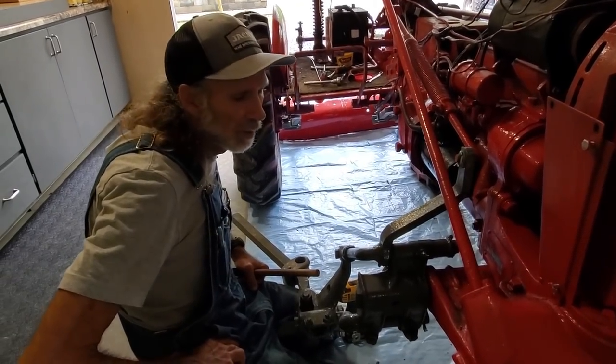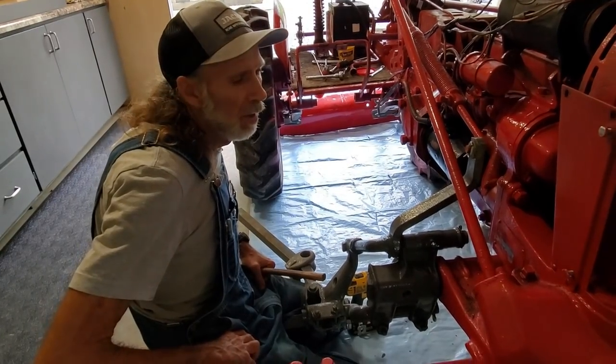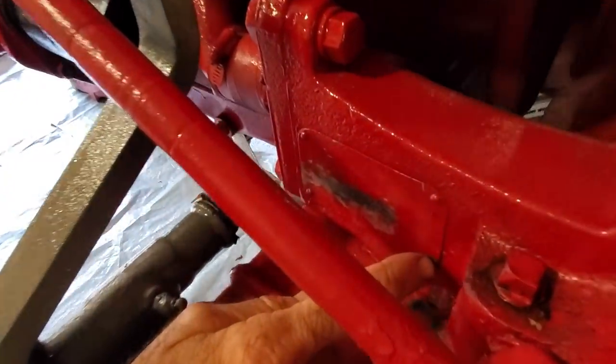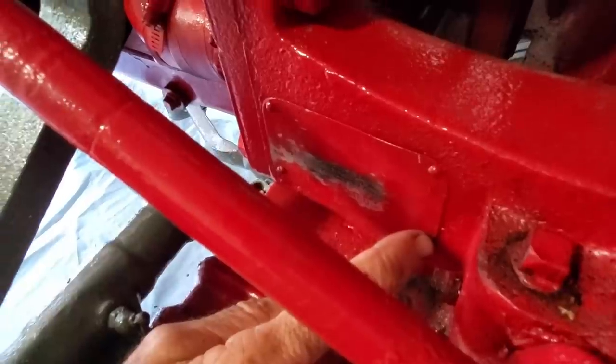Hello everybody, this is Danny from Deep South Homestead working on our 1950 model Cub Farmall. What we're doing today is we're going to be replacing the identification plate.